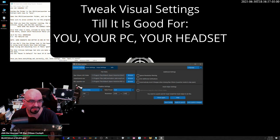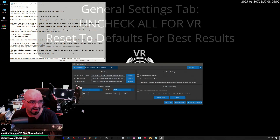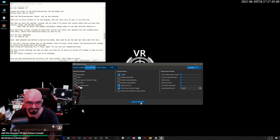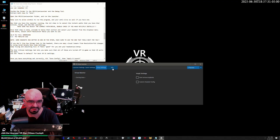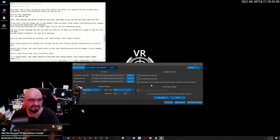Note: some headsets run better in one or the other, so make sure you use the ratio that feels right for you. Selecting a ratio preset will allow you to change individual numbers and will automatically calculate the math for the other one. If you don't like how things look in the headset, there are many visual tweaks from resolution FOV changes to using the Vorpex Delete Menu Zoom settings. Keep trying and adjusting until it feels good for you and your headset PC setup. The Star Citizen Game Settings tab lets you make sure that all settings are turned off in-game so that VR works best. Use the Reset to Default button for the best VR Star Citizen experience. Once you have everything set correctly, hit Save Config and then Apply and Launch.